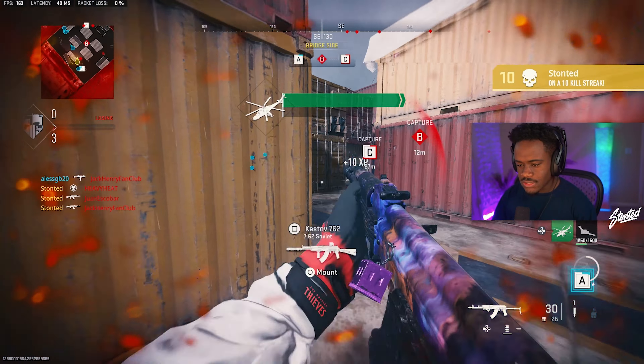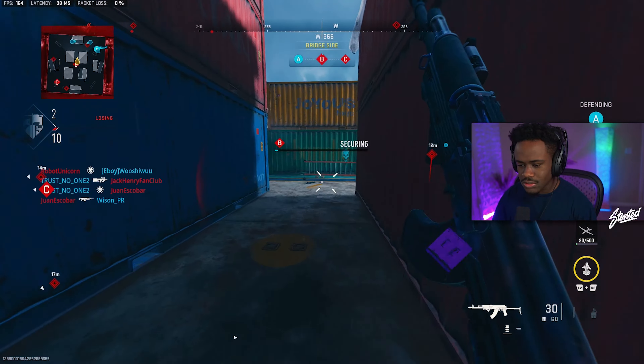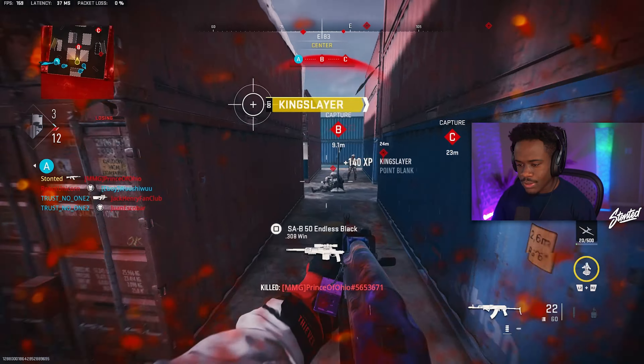I don't even know how I died so fast. We got streets though — trying to get some more. These kids are actually solid. I can't play too aggressive right now.